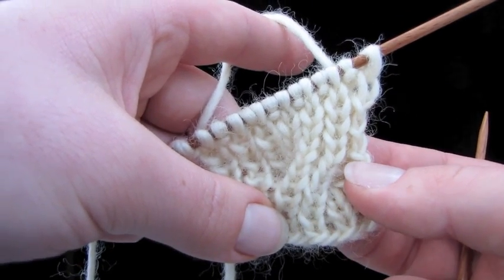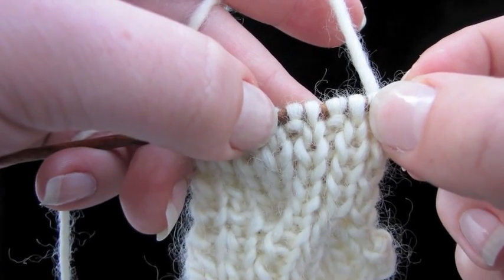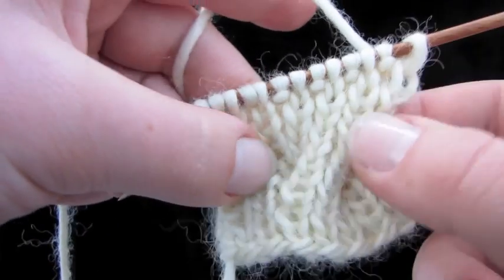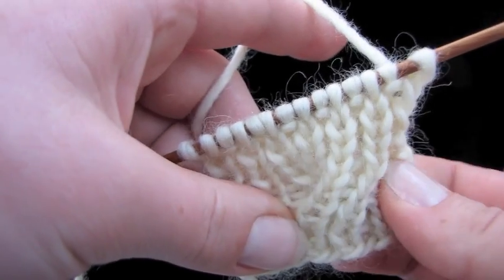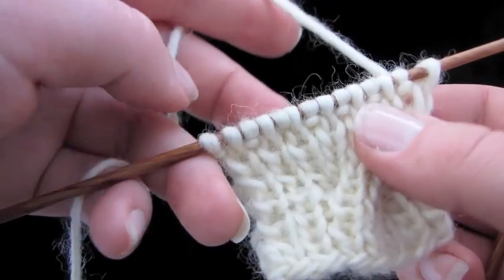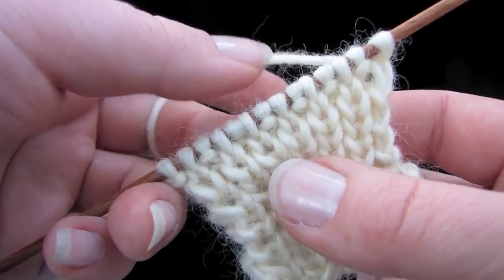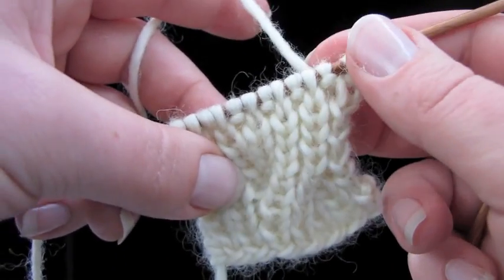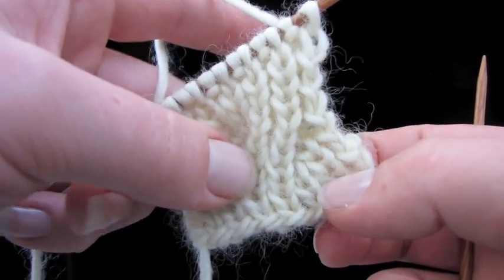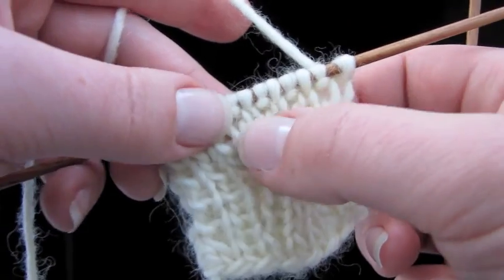You can do this with any number of stitches. I decided to do it with eight stitches — four are the ones that cross over and four are the ones that go behind. The wider you do it, the more difficult it's going to be. Cast on fourteen stitches and go ahead and work at least about four rows of knit one, purl one ribbing. Then we're going to cross these stitches.